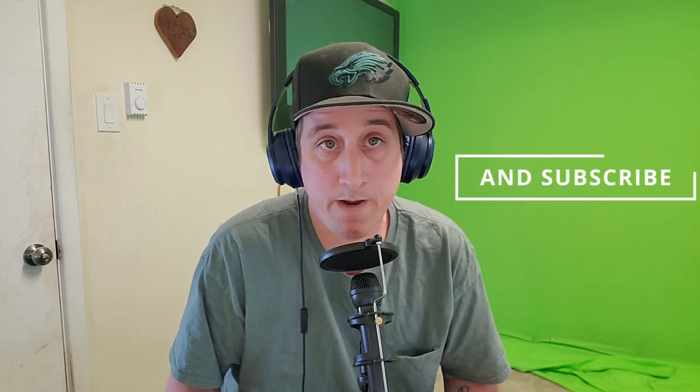That's going to do it for this video, guys. I hope you enjoyed it. If you enjoyed it, please let me know by giving a thumbs up. If you didn't like it, thumbs down — that way I know, and I'll keep making them.